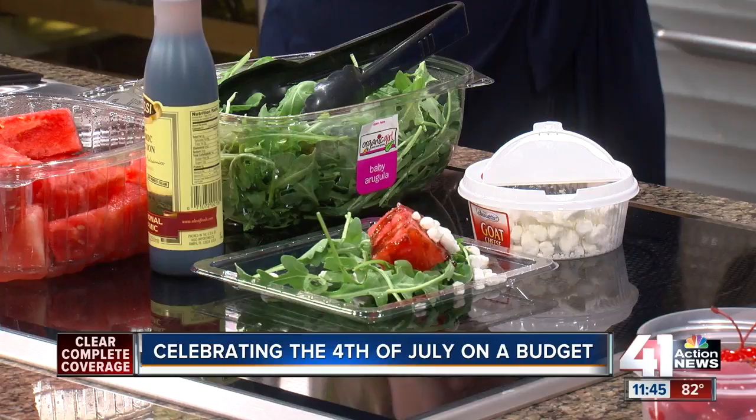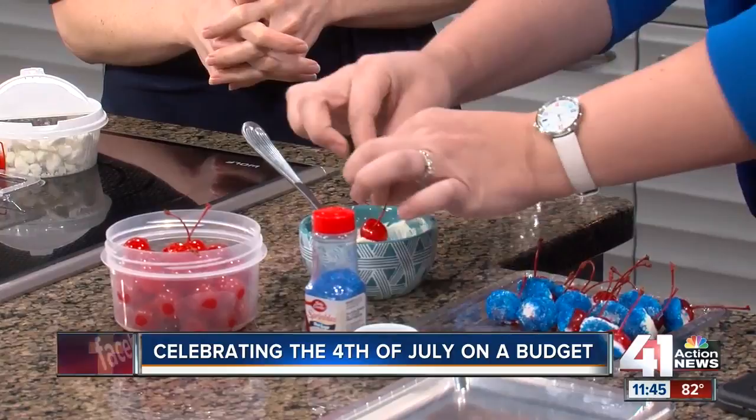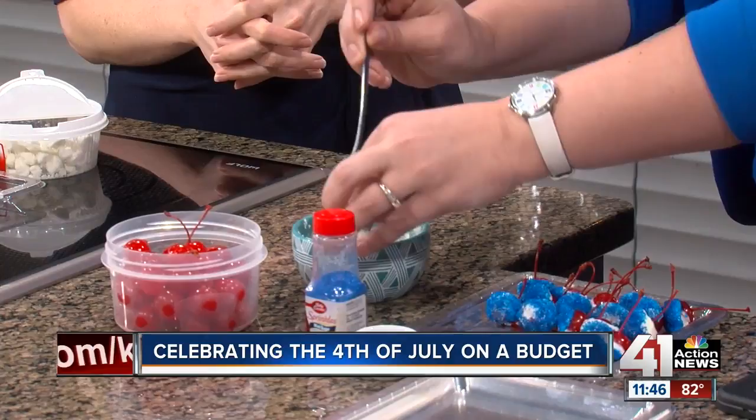So this one here is where we really get into the red, white, and blue. We have cherries, and what we'll do is just dip them in this — it's white chocolate chips that we have melted. So you can dip those to get the red, the white, and then we have a blue sugar.